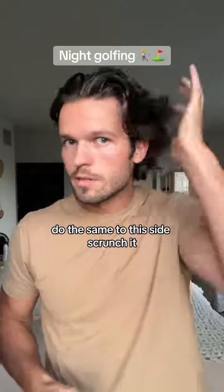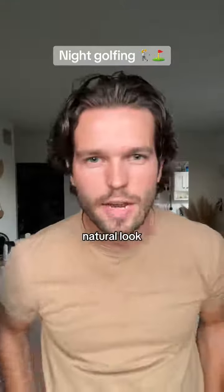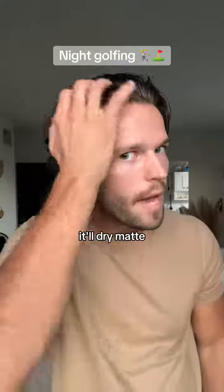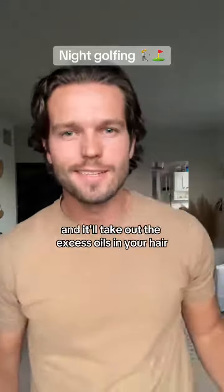Do the same to this side — scrunch all of it — and there we go. A little bit more of a messier, natural look. It'll dry matte so it won't be shiny or look oily, and it'll take out the excess oils in your hair.